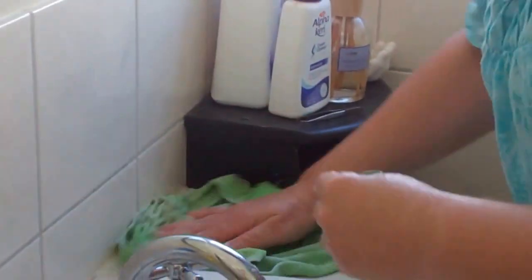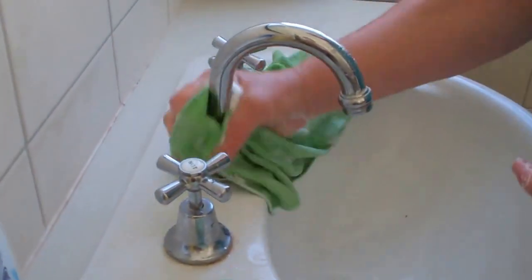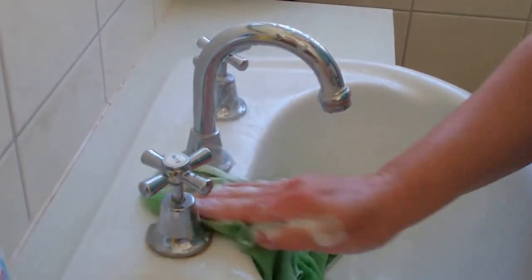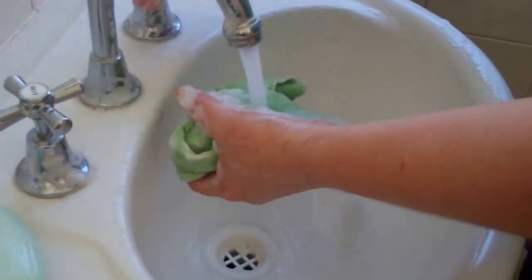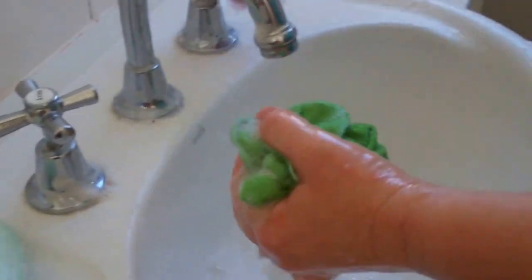I've already got heaps of product still on my cloth, so I can use this and clean around here. I'm actually going to clean the mirror first, particularly in a bathroom. If it was just in a bedroom it might just need to be done with the mirror stuff, but in the bathroom it just gets really dirty.